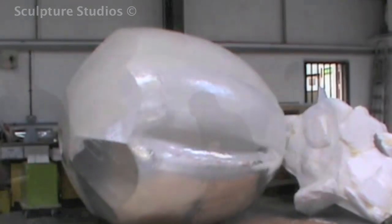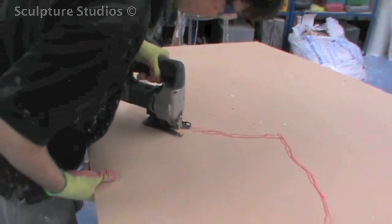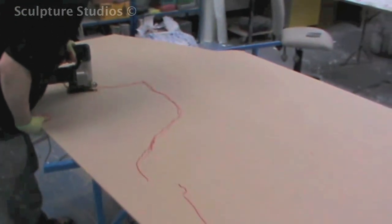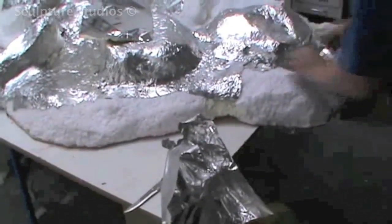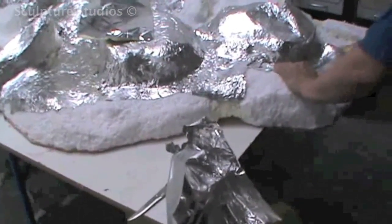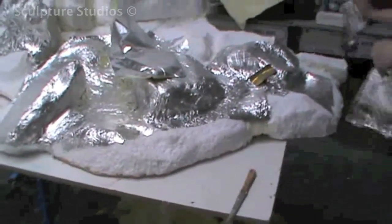We do exactly the same with the polystyrene base, and here you can see we're creating a baseboard that fits each base section exactly so it can be moved around without getting damaged. As this matches the entire perimeter you shouldn't be able to see the baseboard once it's laid down. It takes a surprising amount of time to get all of this covered and to ensure that the whole surface area is strong and protected.